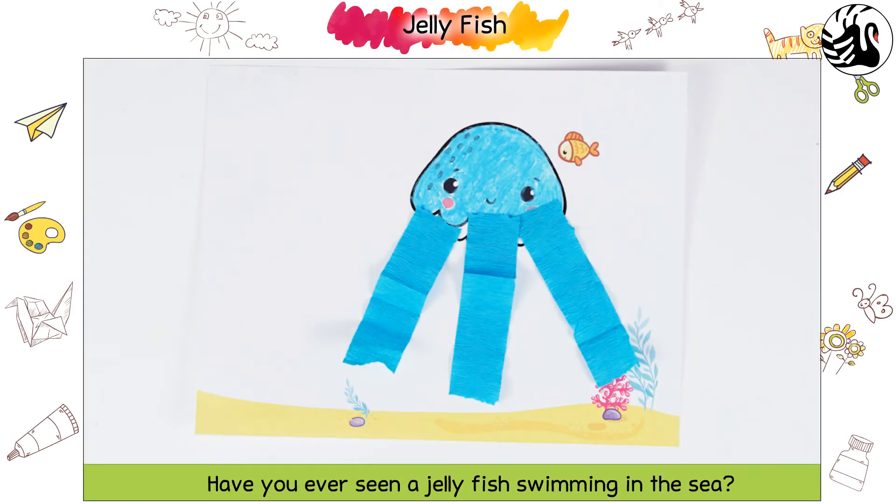Jellyfish! Have you ever seen a jellyfish swimming in the sea? Let us make this beautiful jellyfish together.